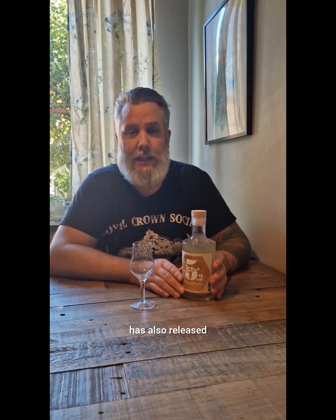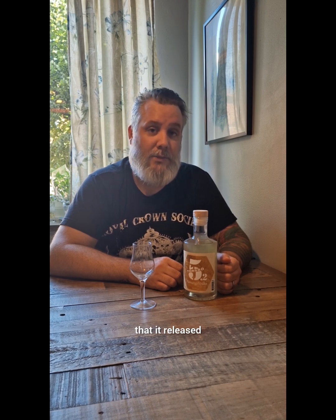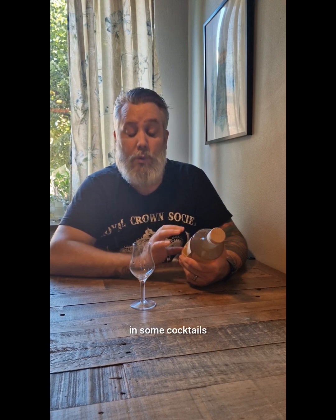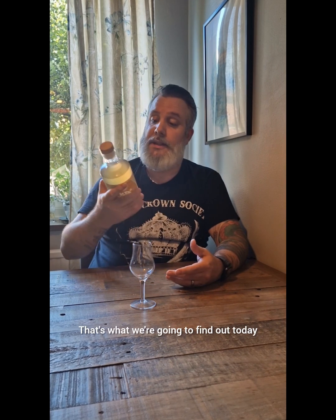Welcome back. Torsbo 5.2 has released a honey vodka. It came out quite a few months ago and I couldn't keep up with everything, but I thought I should give this a go because I think I can use it in some cocktails — if it has good taste to it, and that's what we're going to find out today.